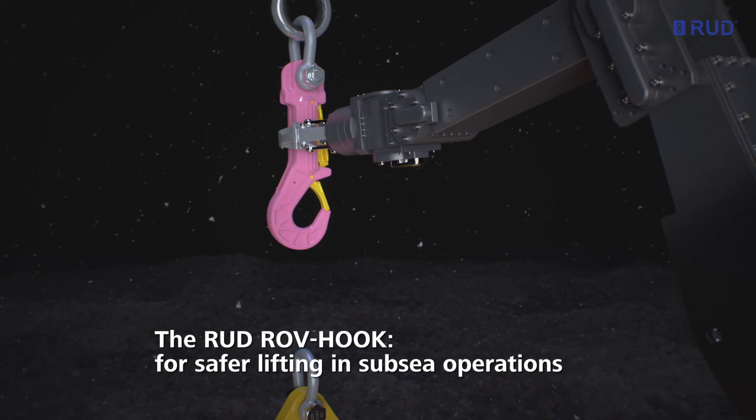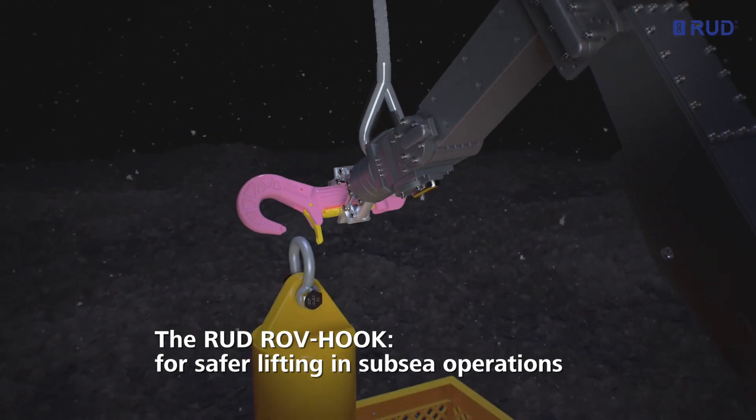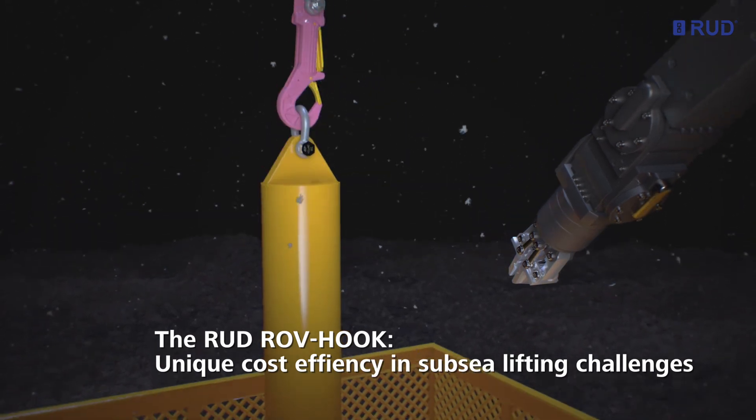The RUT ROV hook for safer lifting in subsea operations. The RUT ROV hook — unique cost efficiency in subsea lifting challenges.